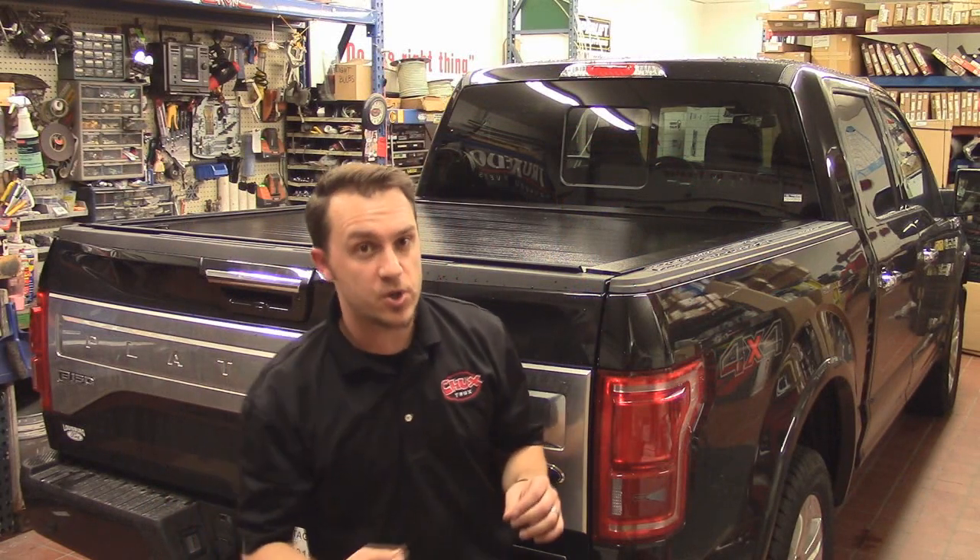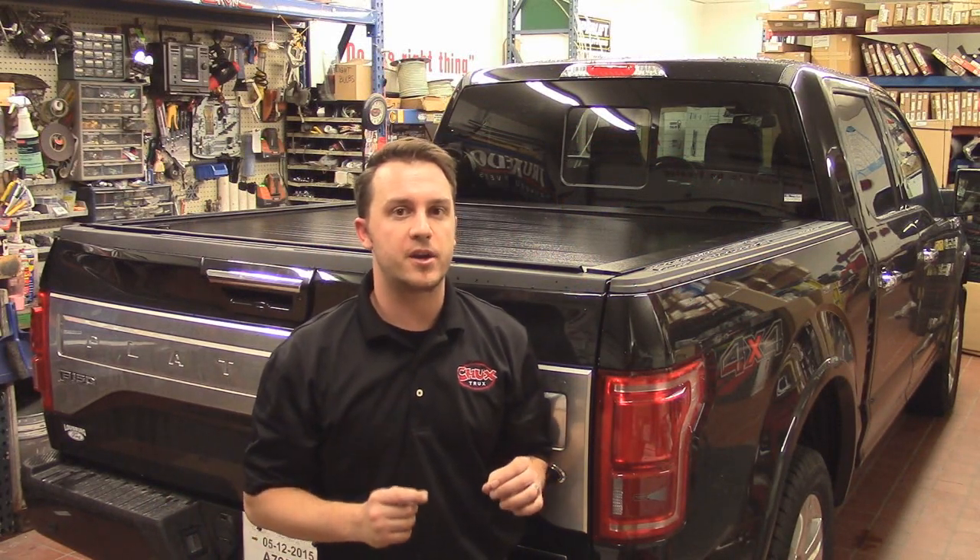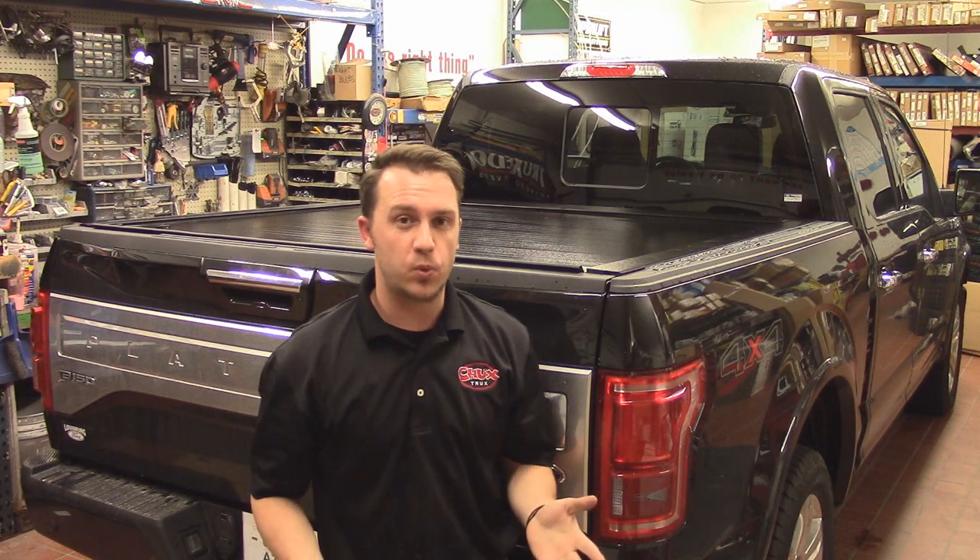Hey guys, Michael at Chuck's Trucks here today to show you one of the coolest tonneau covers on the market for the 2015 Ford F-150 — it's the Pace Edwards Full Metal Jackrabbit. Let's go over how this thing operates and why it might be a great cover for you.